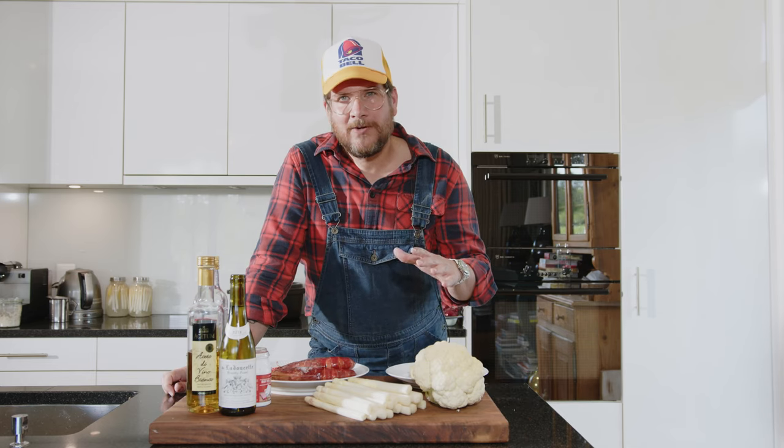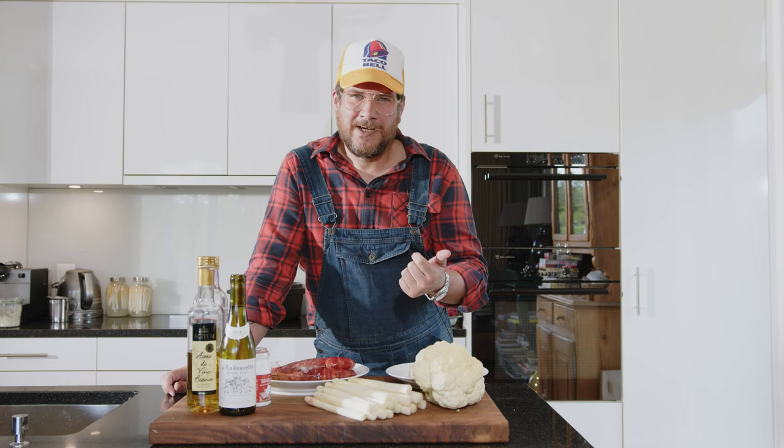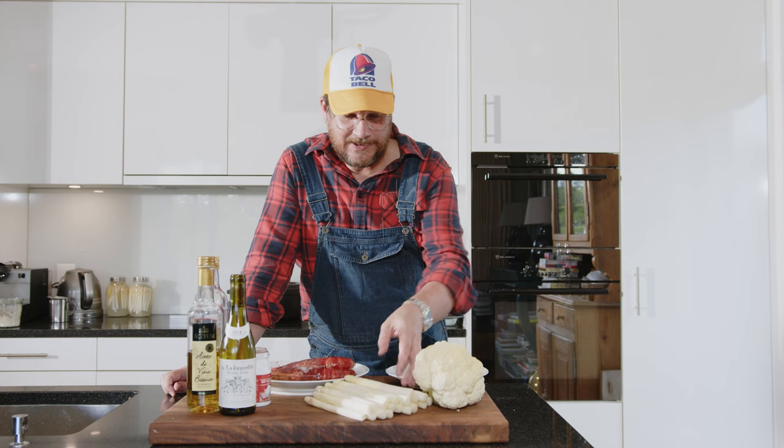The beurre blanc — I'm not making it the real classical way. The real classical way uses white wine vinegar and fish stock. But I'm going to do white wine vinegar and some white wine. I think it goes better with the asparagus.